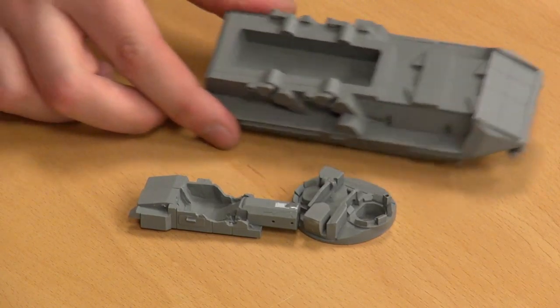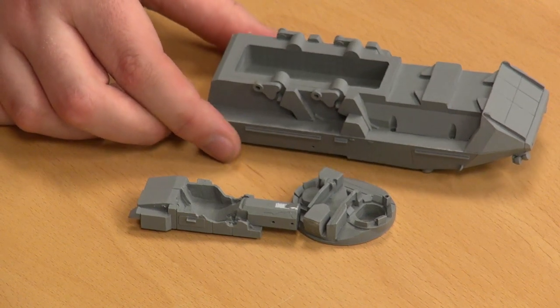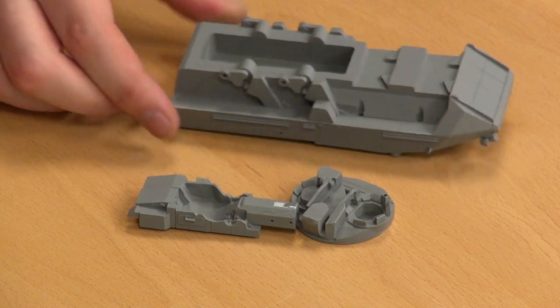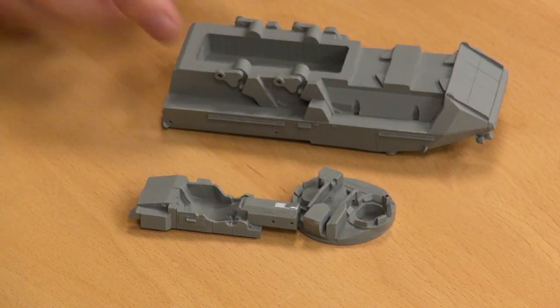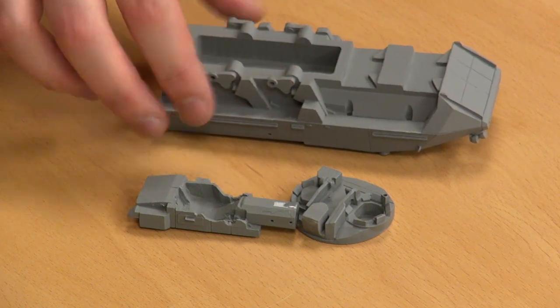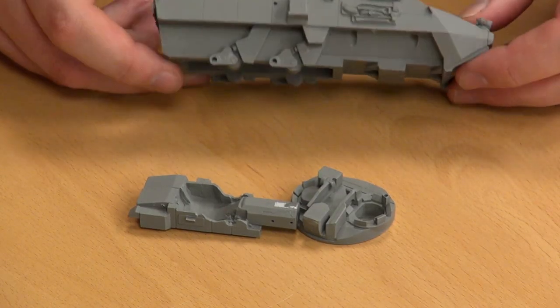We'll just flip the model over to show that there is a hollow there, so it's not completely solid — otherwise it would weigh a metric ton. All the areas for our suspension and wheels to go on. When you come to build this thing, you'd need to make sure to throw a pin vise down into these, just double check that the shock absorbers are seating nice and firmly. If they're a bit wobbly, you can end up putting undue pressure on them. But it's a simple job — even just a craft knife in there is enough.